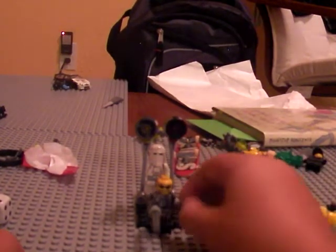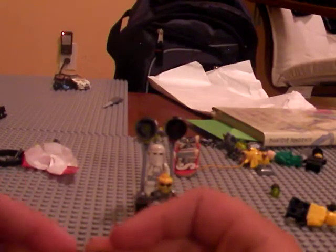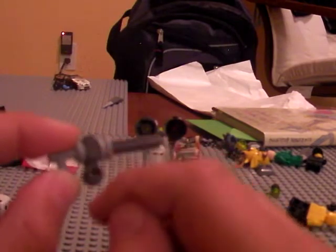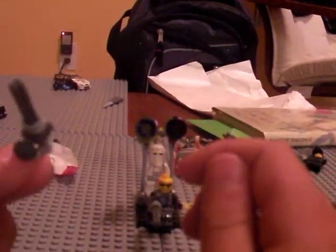This is a gun that I kind of made up. I call it a clip gun because there is a clip here on the bottom. It's like a rifle.